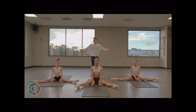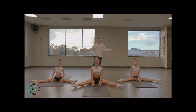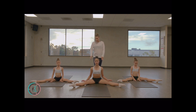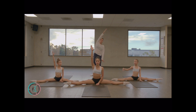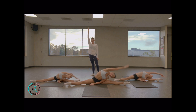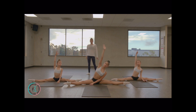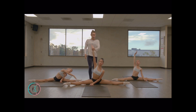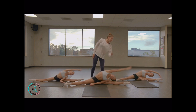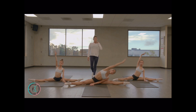Lift your right arm up — we're going to start bending to the side. Go and back up. Point your feet, up and point your feet. Longer arm — lift up, last one, hold.